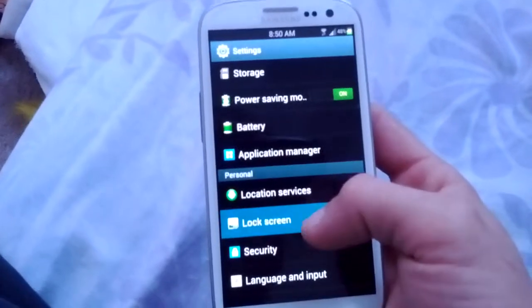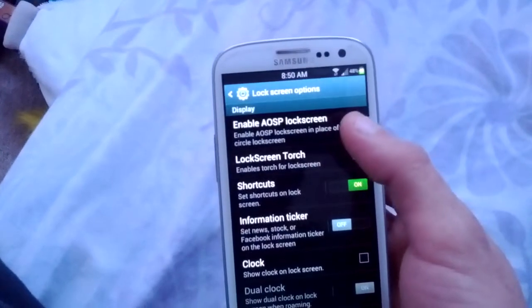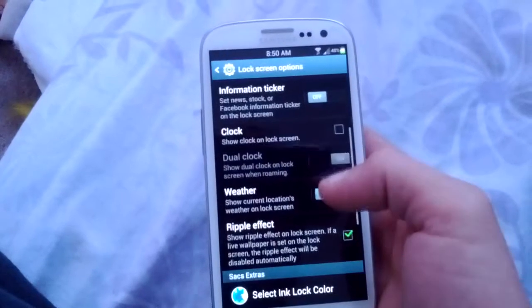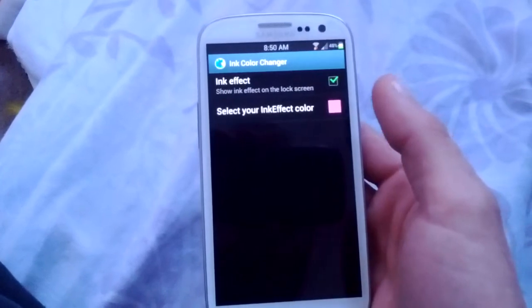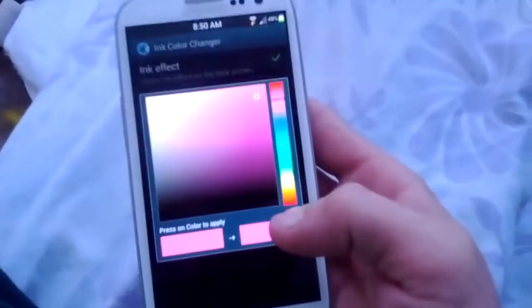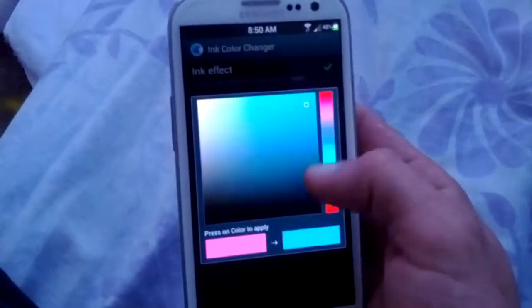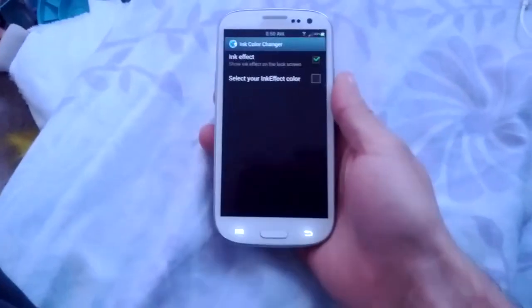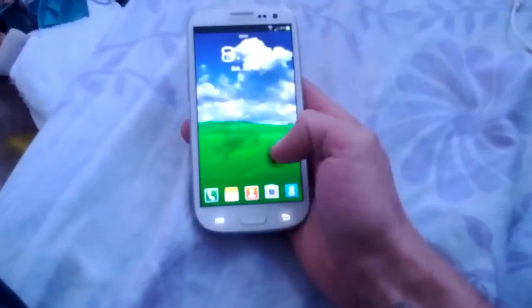We'll go to lock screen and I'll show you. If you have AOSP lock screen or the regular custom lock screen, you can add torch, information ticker, all that other stuff. But here's what I was talking about on my lock screen — that ink effect. You can change that to any color that you like. I actually wanted to find black — oh, so nice! I'm sticking with the black. How awesome is that? That's awesome.